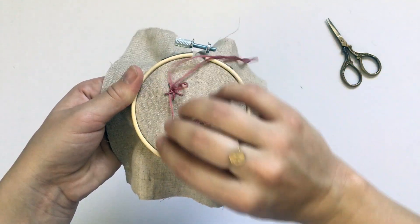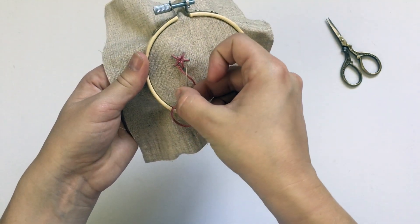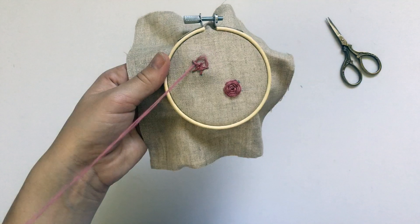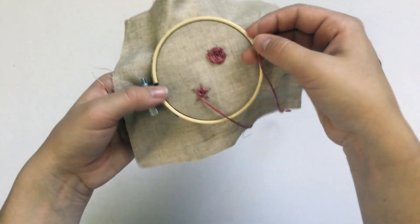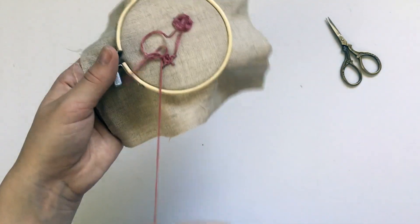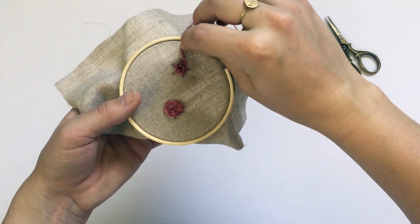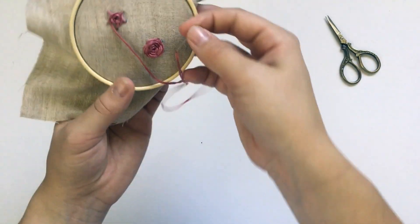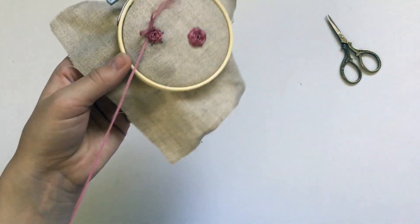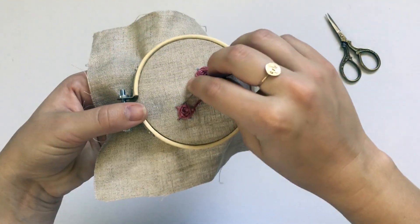It's going to rotate which one's going over and under. You just go around the circle, going over every other spoke and under every other spoke. It helps — you can turn your hoop as you go; it's whatever angle works best for you. You'll just go all the way around the flower, keep going around and around until you've completely filled it out, which means you won't be able to see the spokes anymore — they'll all be hidden and you'll just see the woven wheel.